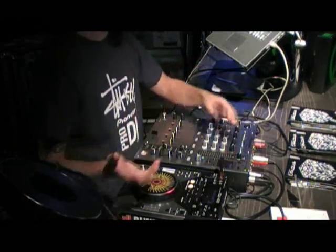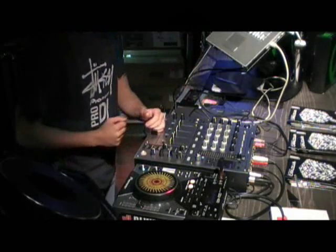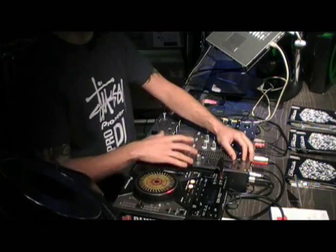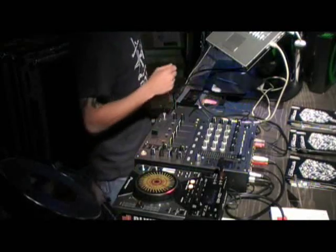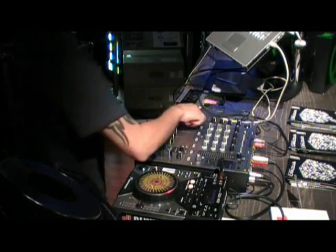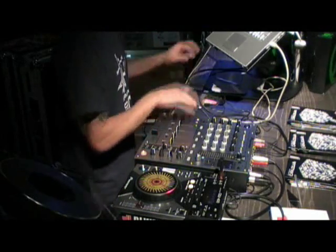If I'm moving too fast talking about MIDI and no one knows what MIDI is, please just speak up and I'll explain. So what MIDI is — you can assign, if you look up at the screen there on channel 1, I've got that controlled through the mixer. So I can use a program like Ableton Live and pick a track.